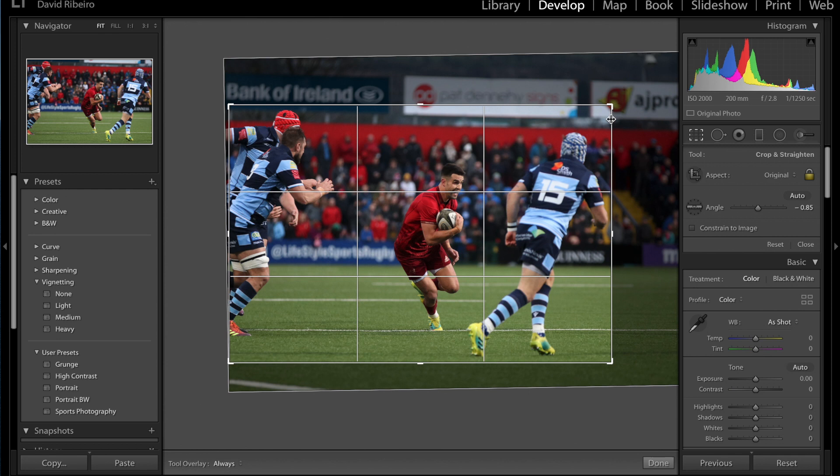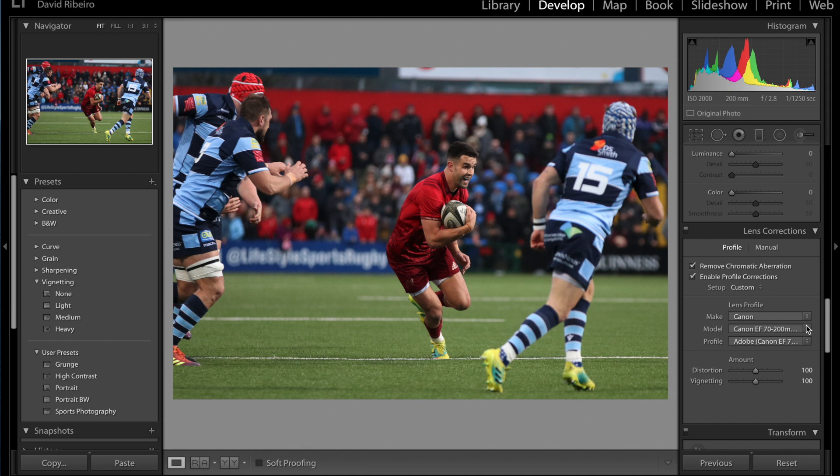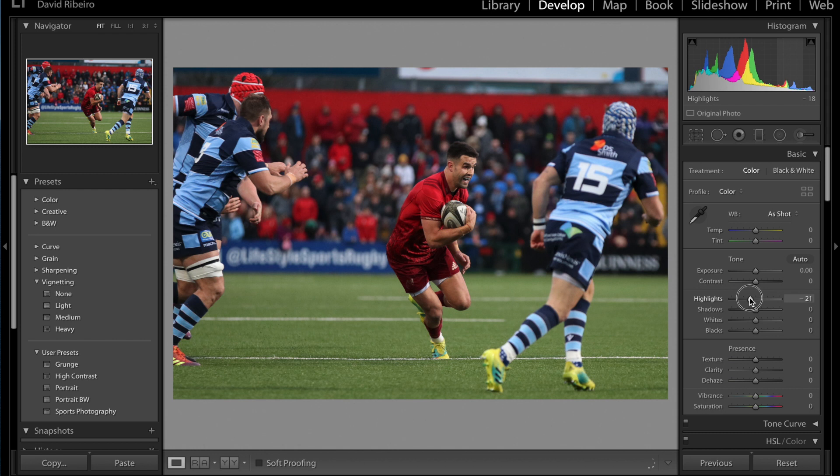Now let's go for the chromatic aberration and lens profile — I've already done that actually, so you can see the difference. Now let's start working on the picture itself. Look at the histogram at the top, you can start seeing it change. Just play with the settings until you find the ones that you appreciate for your artistic vision. If you hear background noise, it's just my cat — anyway, let's keep editing.